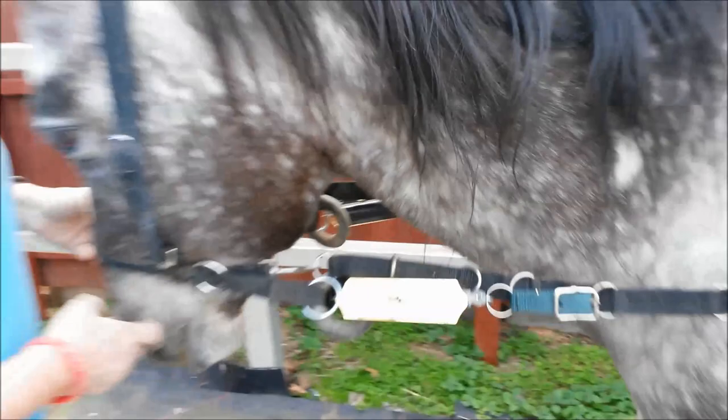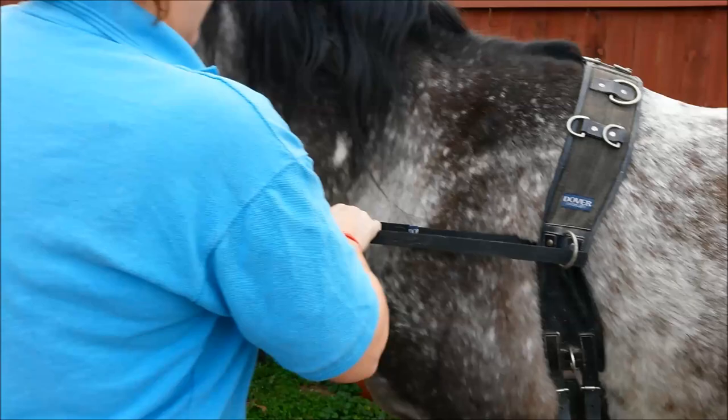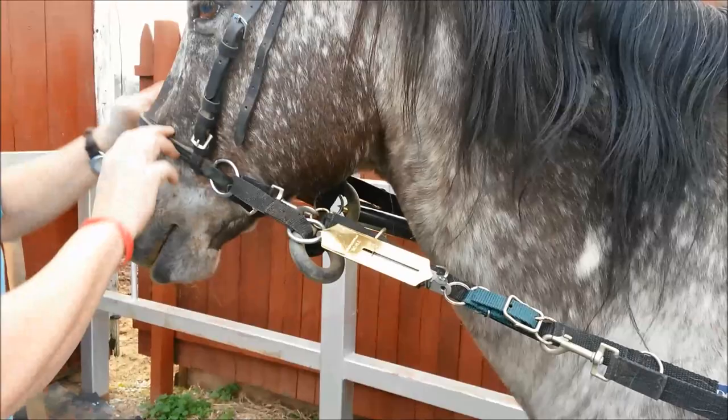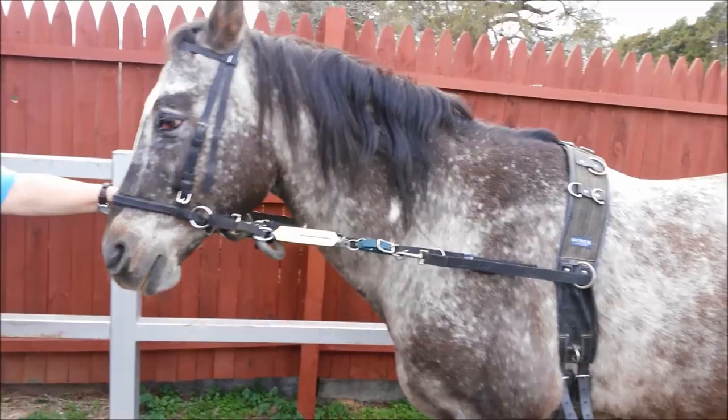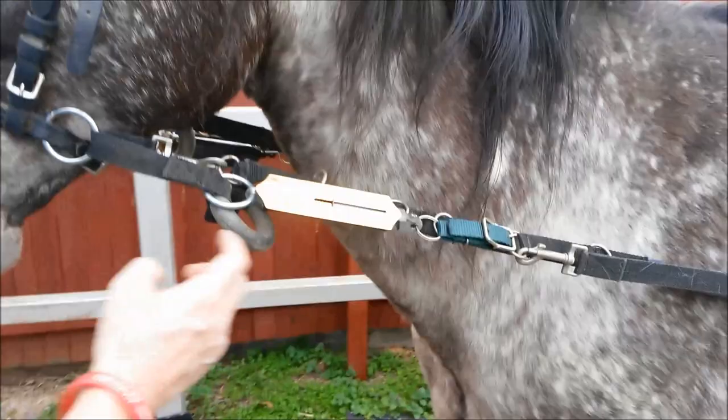That's just on his nose. He's slightly in front of the vertical. If I were to tighten this to where most Western Pleasure and headsetter people put it — right here — you can see now that this thing's climbed up. It hit 12 pounds. Sometimes, even with his head tucked down by his knees, it went up to 12 pounds.